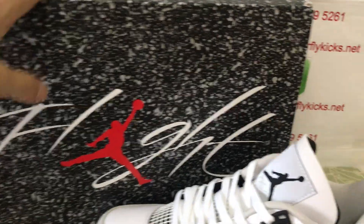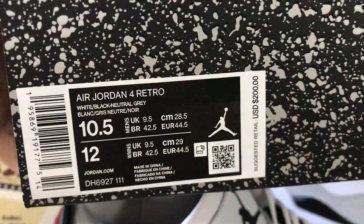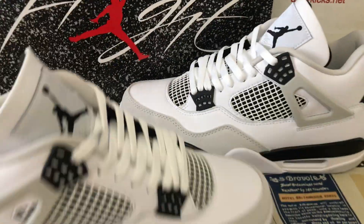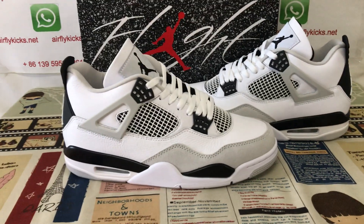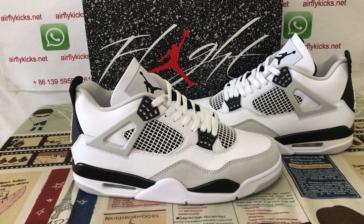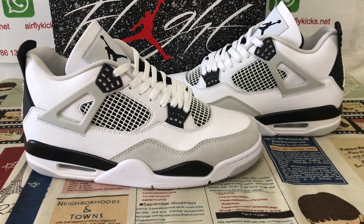That's the flight shoes box. Box label — that's size 10 and a half. So you can see here the shoes, looks very, very nice.